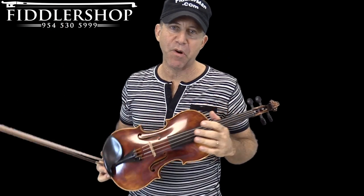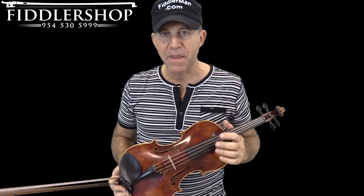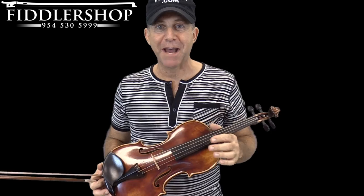Hey, I'm FiddlerMan and I love when someone designs a product that makes playing the violin more comfortable. It means I can play much longer without any pain and be that much happier.